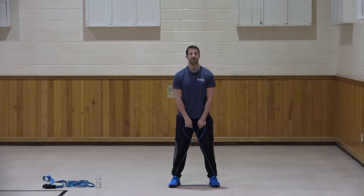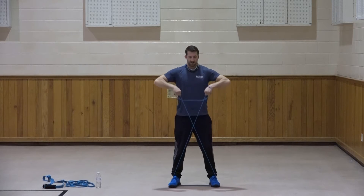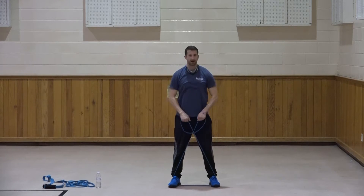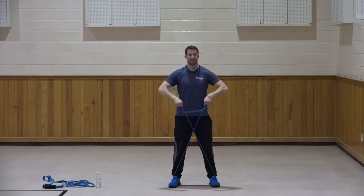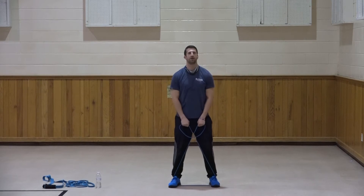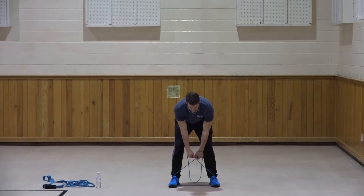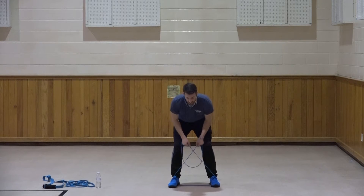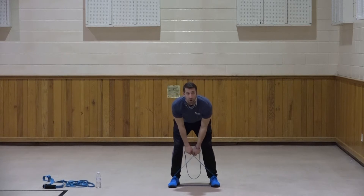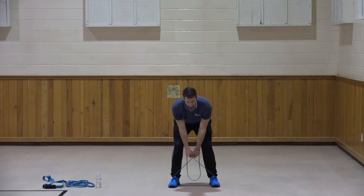Bent at the waist again. Gripping a little bit lower on the band. Bent over rows - elbows come up and in. One, squeeze those shoulder blades together. Two, three, four, five, six, seven, three more, three, two, and one. Great job. I'm going to go up a little bit in resistance - just the second level up. If you have just one band, you can adjust resistance by taking up the slack in the band.